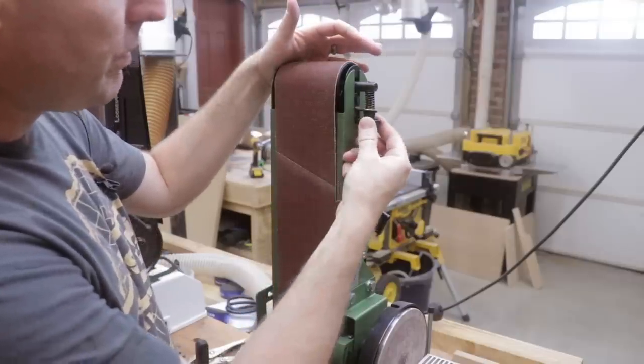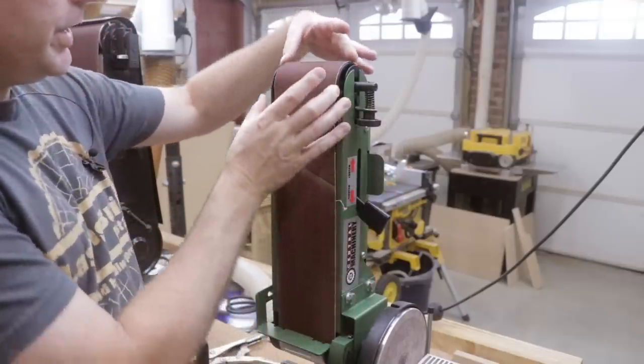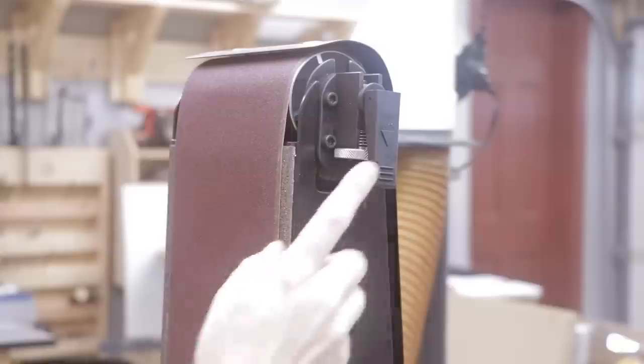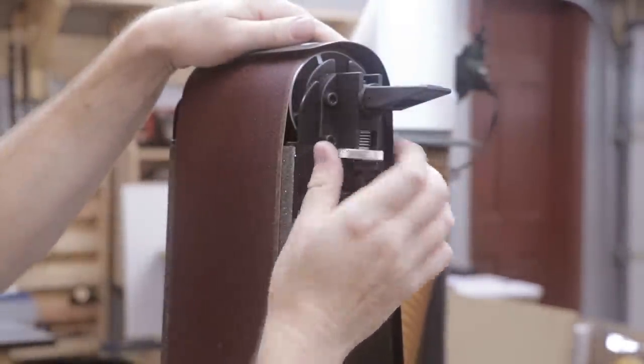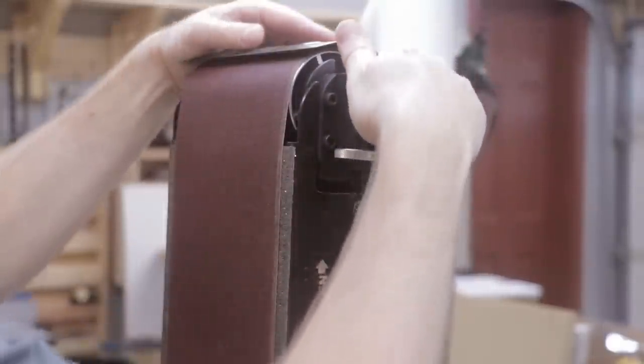Each machine also has a mechanism for centering the belt on the wheels, simply by turning a knob. The Jet machine has a lock — you turn this knob clockwise or counterclockwise to center the belt, then lock it in place. Both machines are pretty easy to calibrate and get the belts running centered.